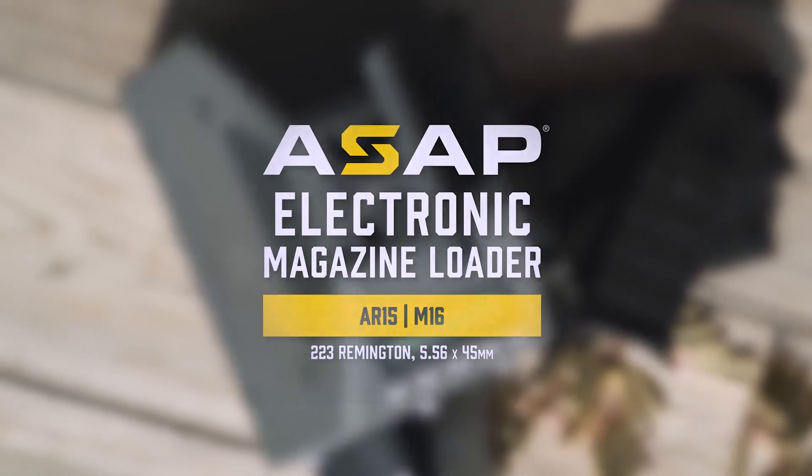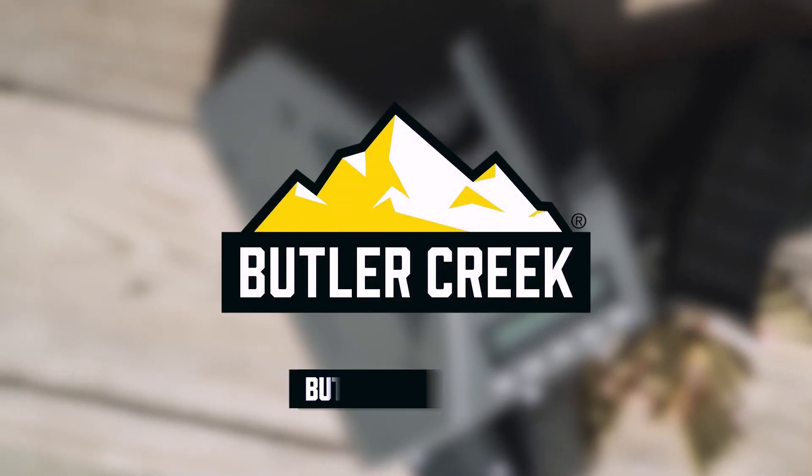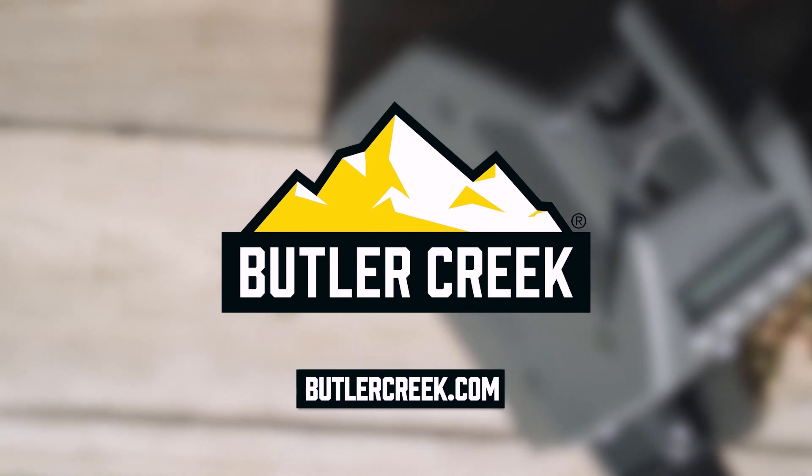For more information, check out butlercreek.com and remember to check out our Facebook page. Butler Creek — born from experience.